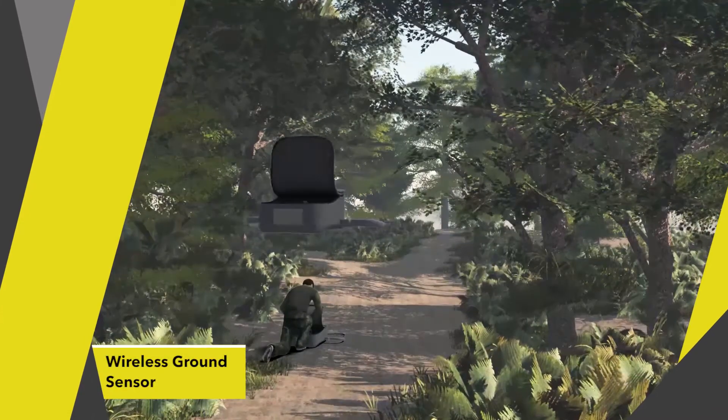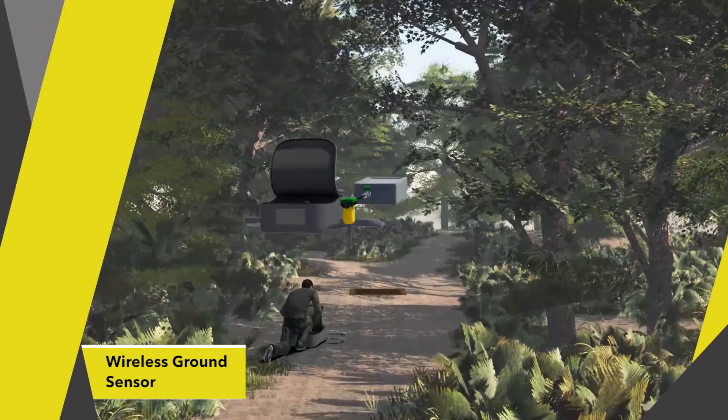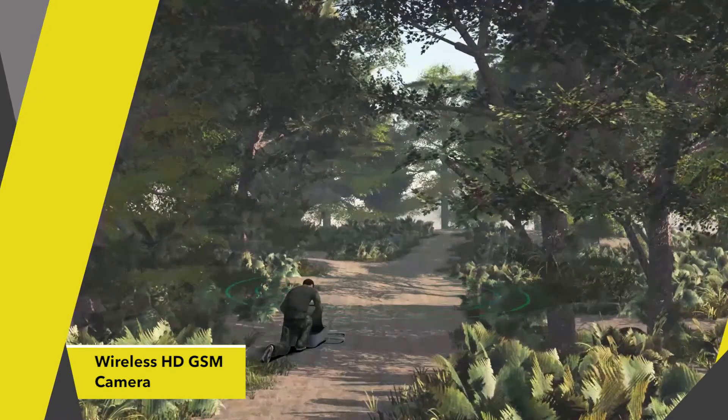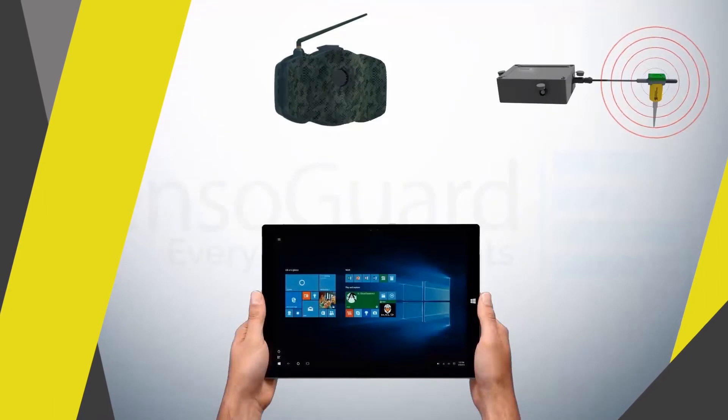Leveraging advanced wireless seismic sensors with a powerful wireless HD camera, deployment of the SG Cam Kit takes minutes and requires no prior technical know-how. The SG Cam Kit has a hub that receives data from the sensors.